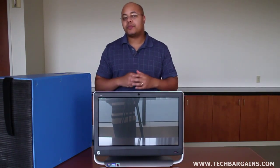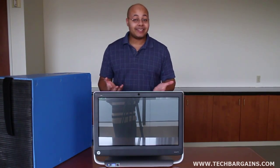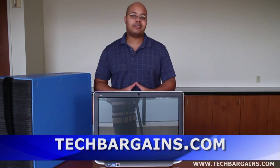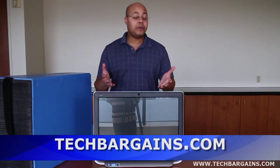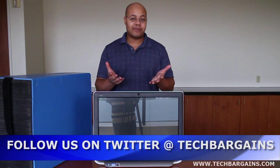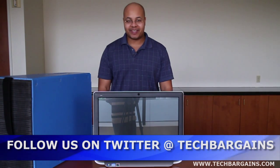So that's a quick look at the HP TouchSmart 520 1070 All-in-One Desktop System. Be sure to come back in the upcoming weeks where we'll have a full review of this system. For the latest news, reviews, coupons, and deals, be sure to check out TechBargains.com, follow us on Twitter at TechBargains, or check out our Facebook page.